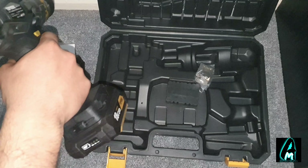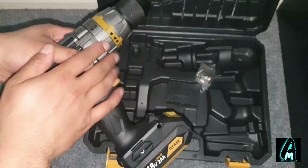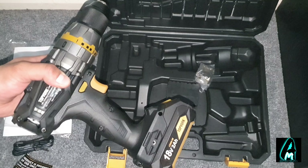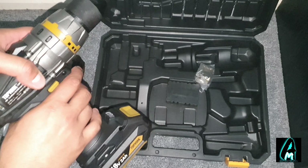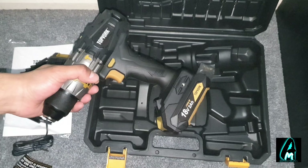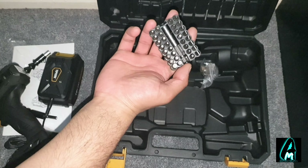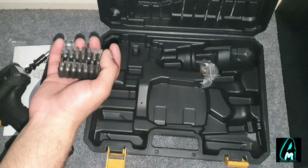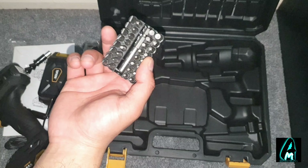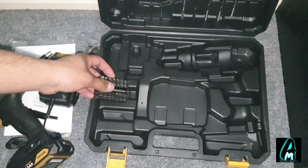Another good thing is the max drill capacity. For wood it can drill up to 25 millimeters, for iron plate 10 millimeters, and for cement 10 millimeters as well. It has 20 different torque settings and three functions in one, 43 versatile accessories, nine drill bits, 32 driver bits, one flexible shaft, and one extension bit holder.